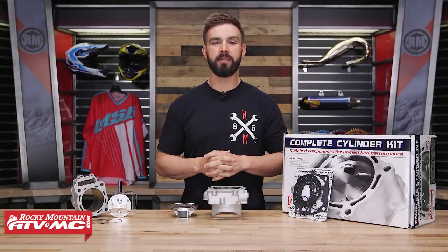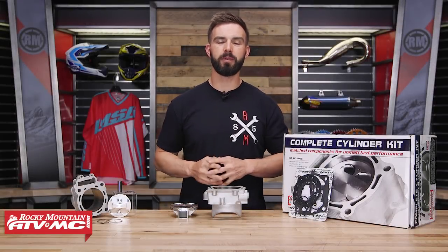Hello everyone, I'm Chase at Rocky Mountain ATV MC giving you a closer look at the big bore kits from Cylinder Works.